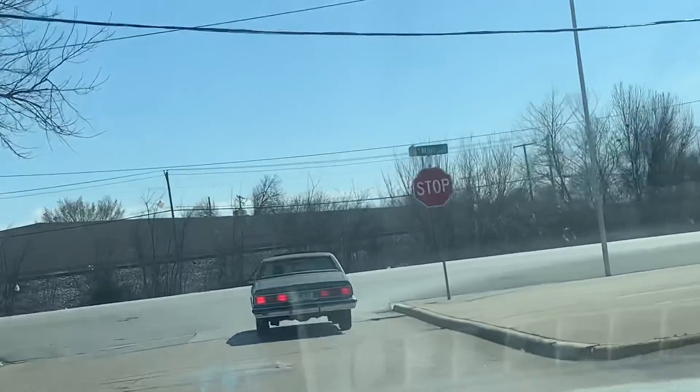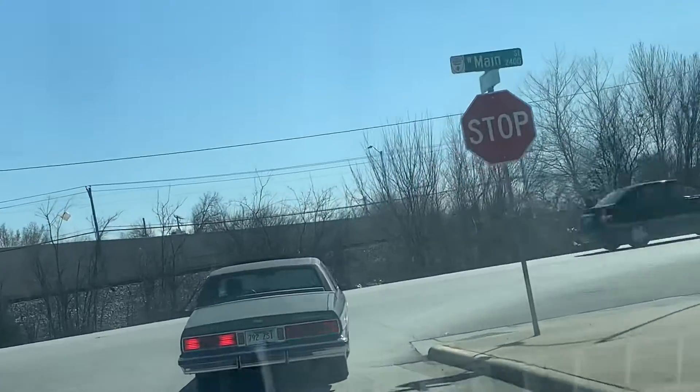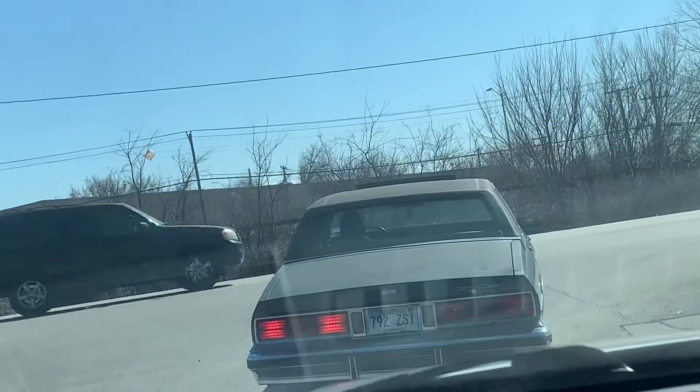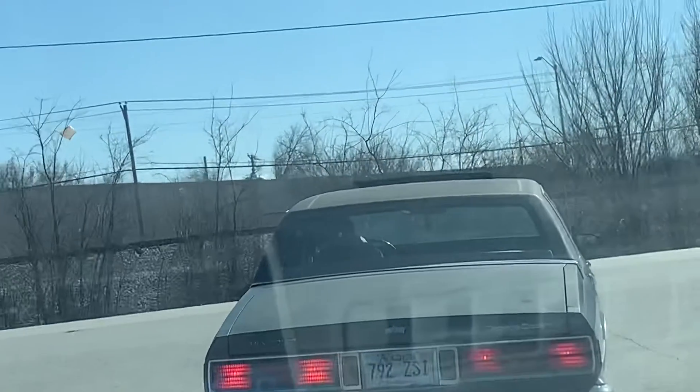Man, this was sitting up good — sitting even, looking good. I'm gonna get back, I'm gonna let y'all see this thing pull off. Y'all see that roof? Y'all see that roof action, man?